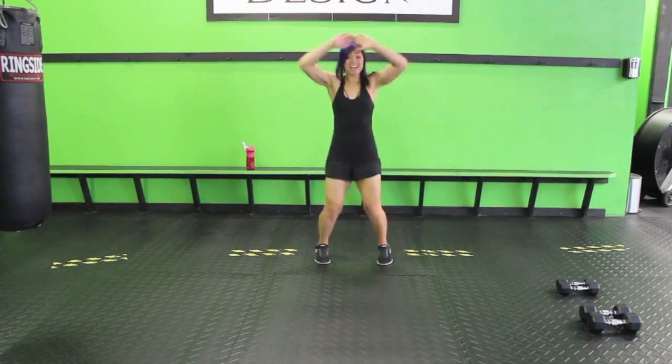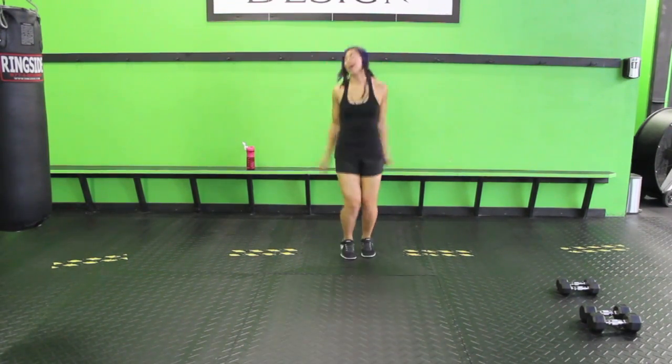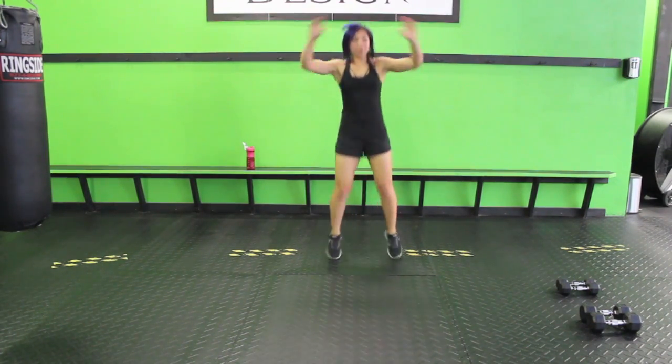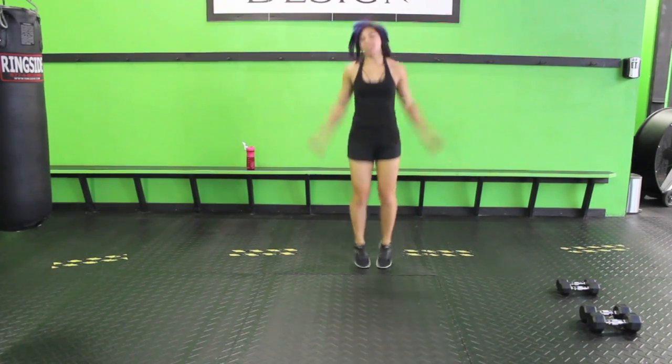Let's warm up nice and easy with jumping jacks — touch the hands at the top, jump out wide, and keep it going. It's good to be back. I was in Europe for two weeks, that was really fun. Lots of gelato.